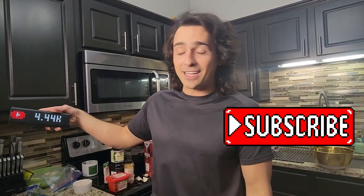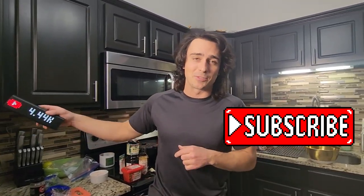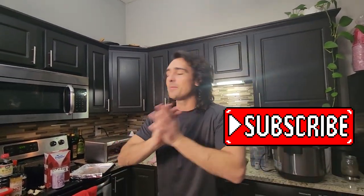If you are craving a low calorie wing with heat and great flavor, this is definitely the one. We are at 4.44k subscribers — if you want to not miss one of these awesome delicious dinner ideas, make sure to subscribe. With that being said, let's get cooking.